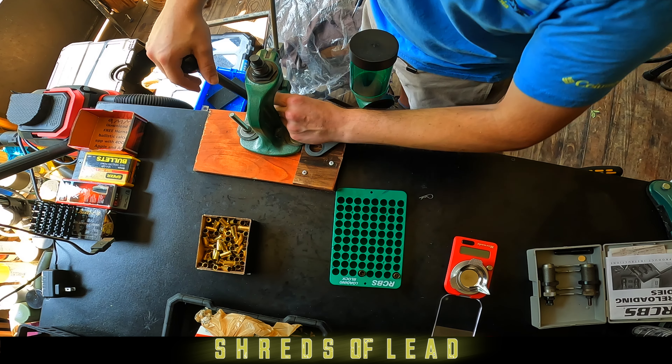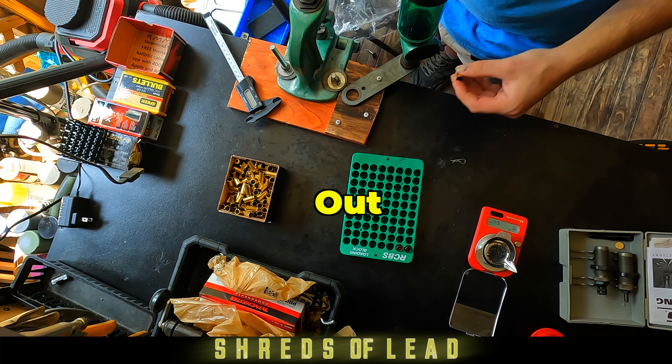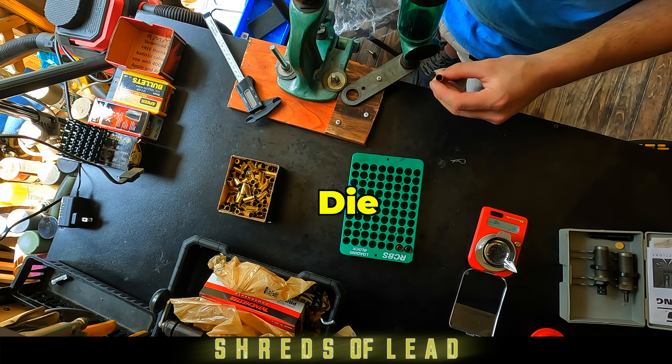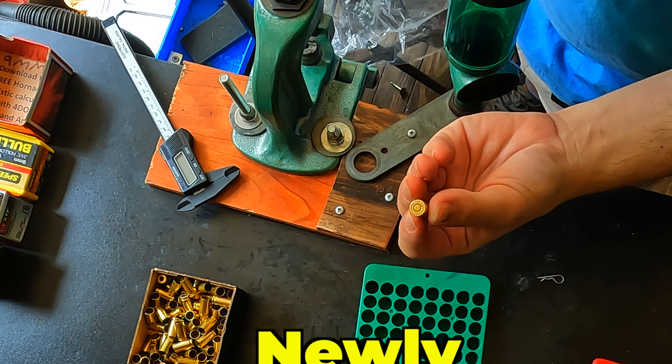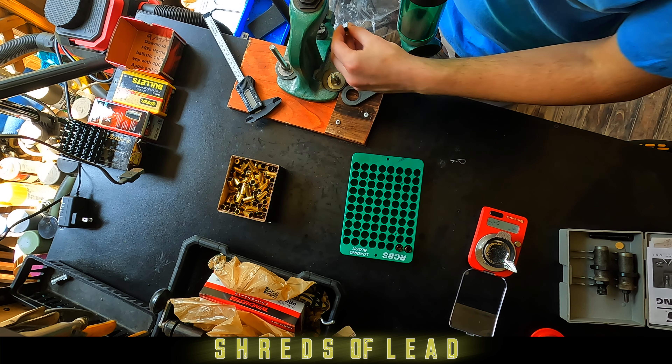You're going to change your sizing die out to your expander die. All you're going to do is take your brass — this is only needed for pistol bullets. All you're doing is flaring the case just a little bit. It makes the bullet go in a little bit easier.